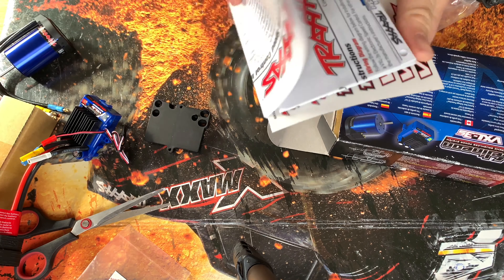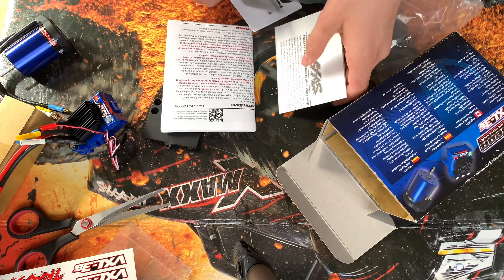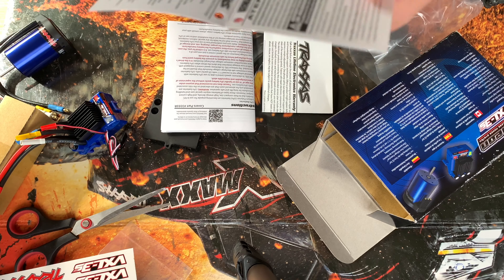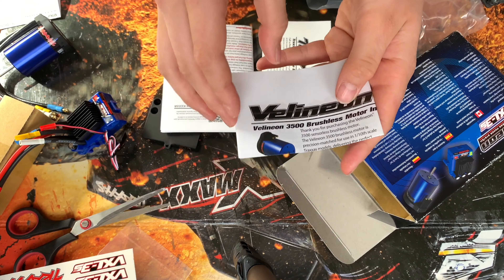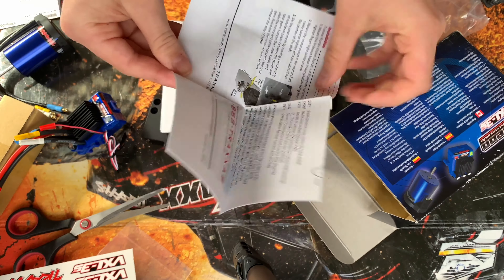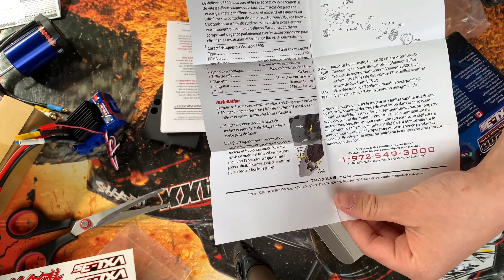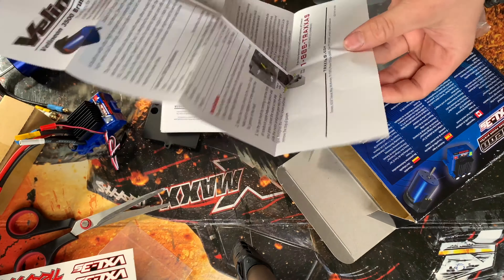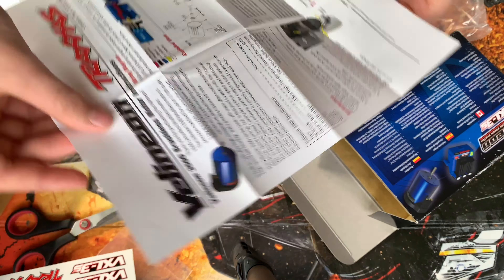We get stickers, and we get a lot of warnings and things. What else is in here? This shows you all about the ESC — the technical specs. It's a bit more detailed and also shows you how to set the mesh and how the motor is built up.